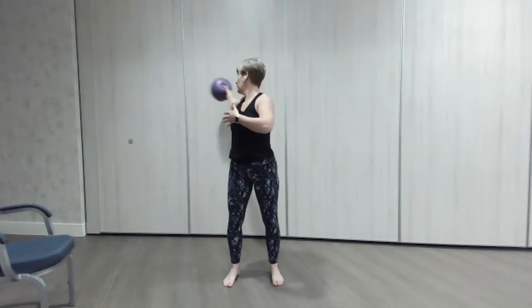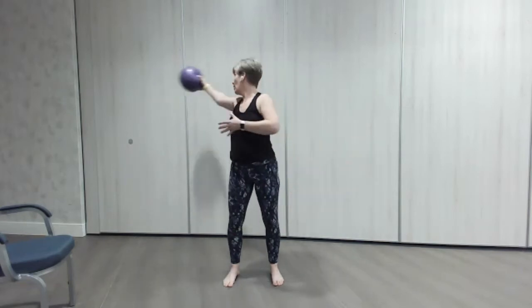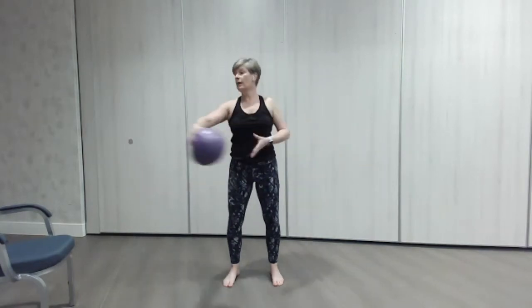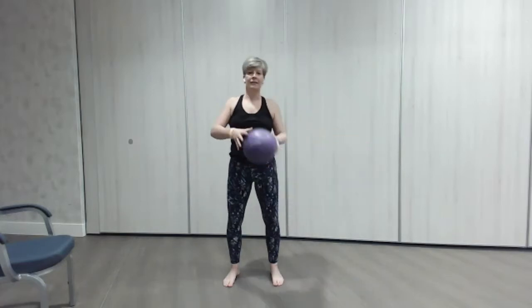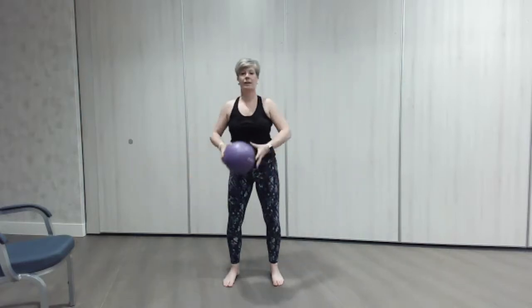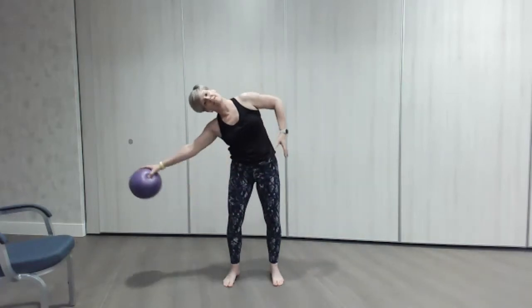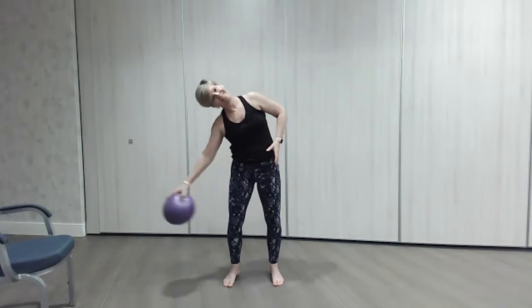Here we go — so open, side bend, reach, reach, and again so open that chest, and again side. Now you know what you're doing, let's think about the tummy, holding that core so it's nice and strong. It just rotates around those two moves — open, open, open, nice little gentle moves, keep them going. A little look over the shoulder and out. She's going to count us down to finish.